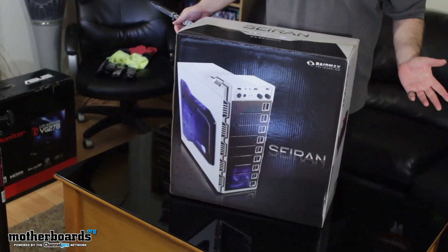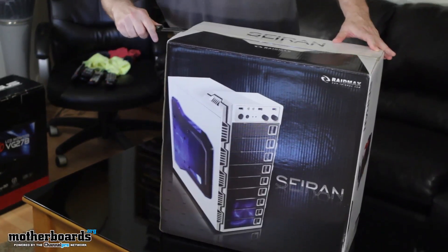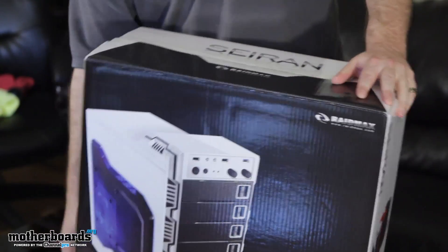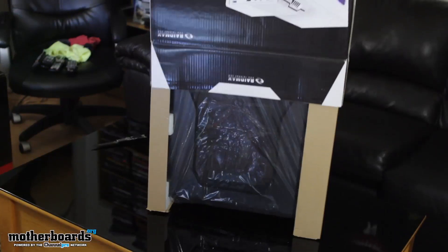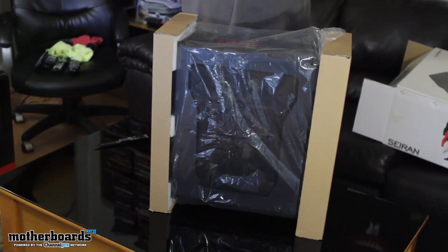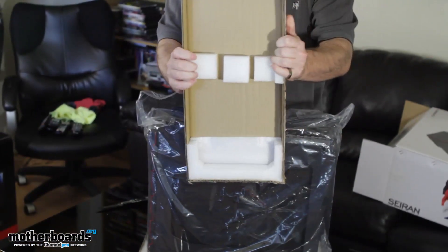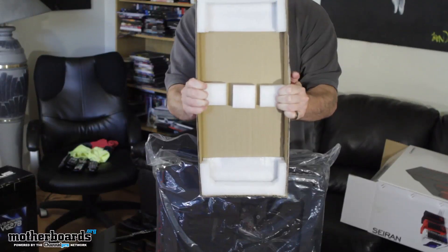Maybe the box doesn't matter to some people, but I like to have it — it's good to have around if you want to put it back in, especially if you're selling a computer. So let's take the trusty knife and make a slit here and go ahead and open it. I prefer to cut the top and turn the case over. Pop it back up — there are two foam packages on top, completely foam protecting the case inside internally. I haven't actually seen this on anybody else's stuff. This is a pretty good packing job done by these guys.